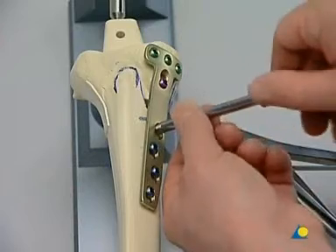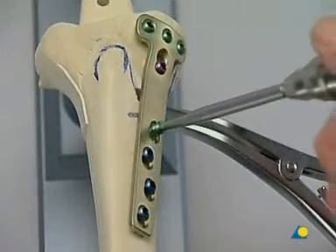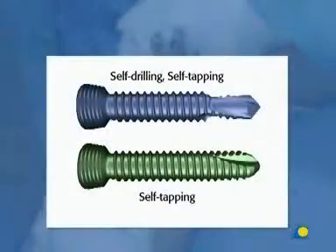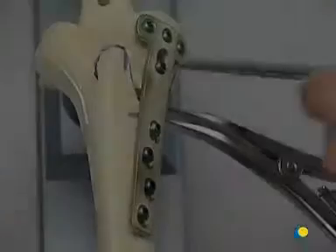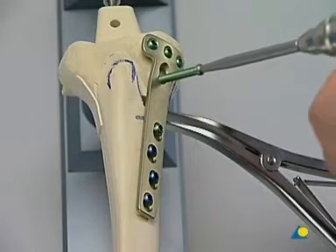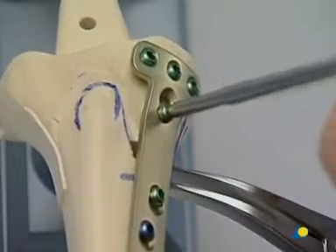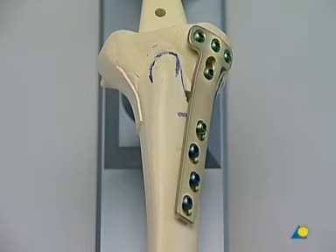A bicortical self-tapping locking head screw is recommended for hole 1, distal to the correction gap. As an alternative to self-drilling and self-tapping locking head screws in holes 2, 3, and 4, self-tapping locking head screws can be used in a monocortical fashion, requiring pre-drilling and the use of drill guides. The proximal spacer is raised with a long self-tapping locking head screw. Monocortical screw fixation requires 18 to 26 mm locking head screws. The internal fixation is now complete and stable enough for partial load bearing.